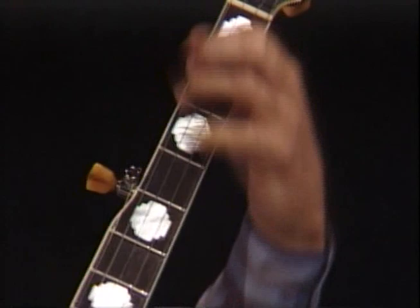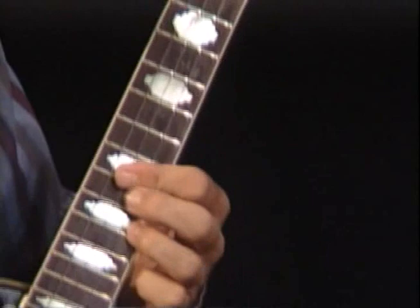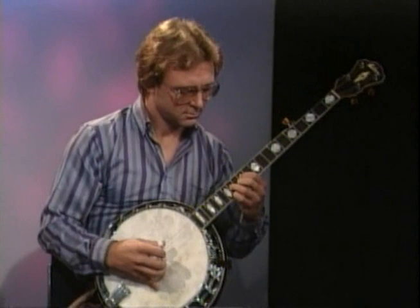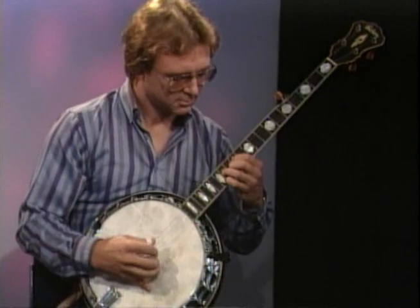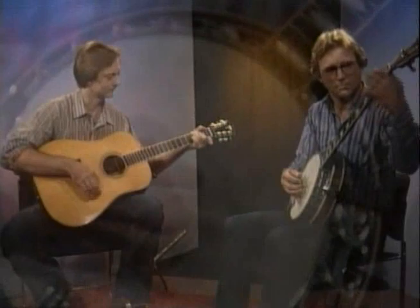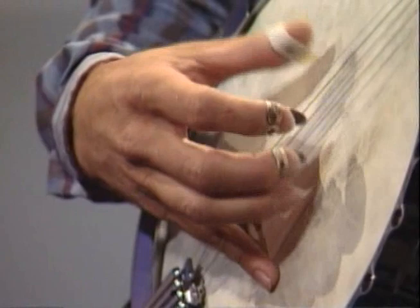A little swing, a little jazz, a little bluegrass with Bill Knopp and the five-string banjo. We do all sorts of combinations.